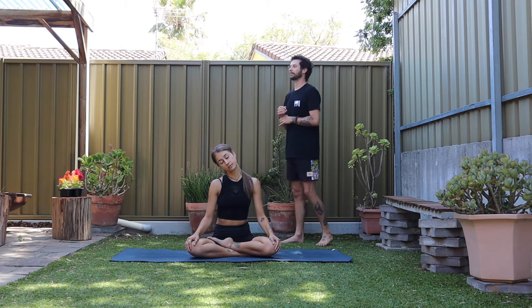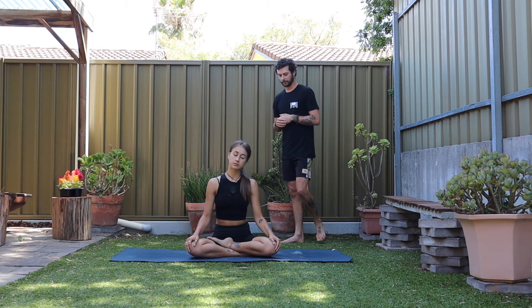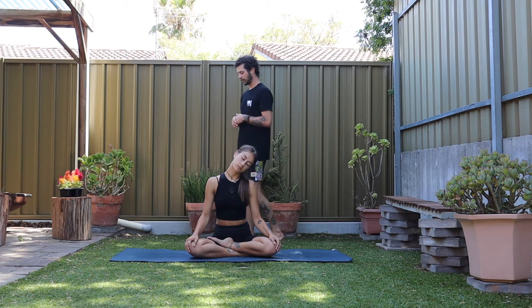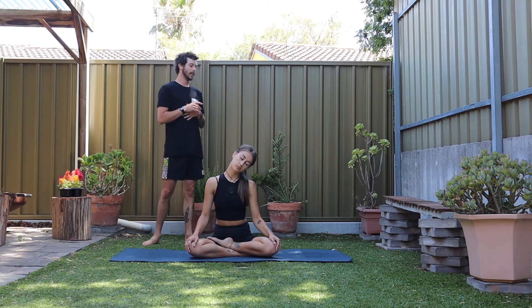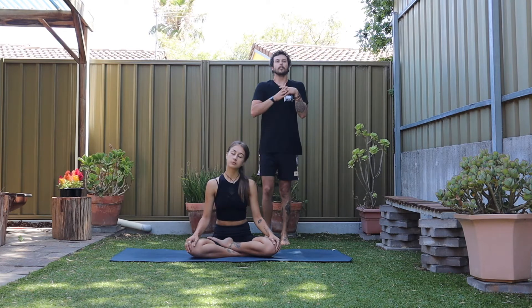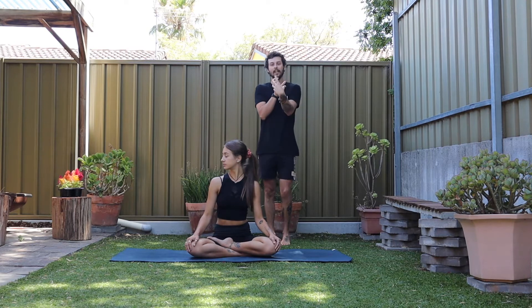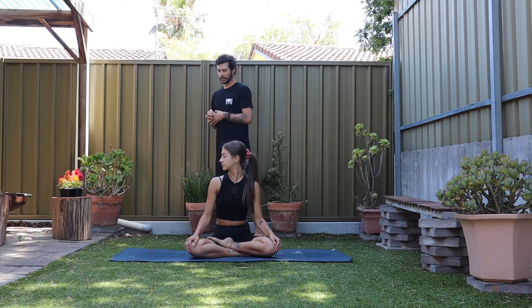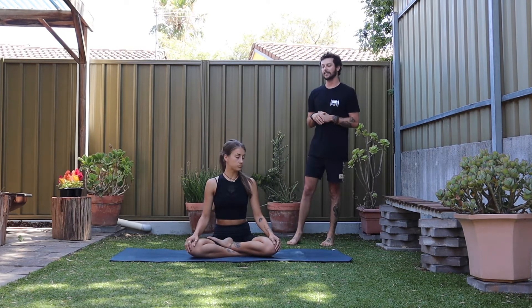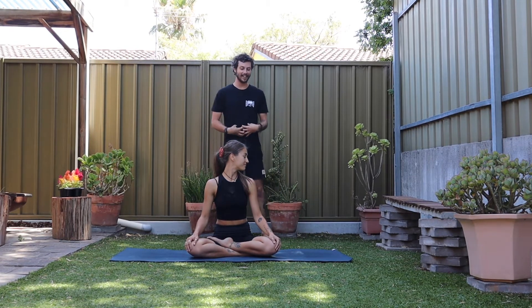Take one more breath. Start to move back through center, left ear to the left shoulder. Still that lifting upward. Gently, when you're ready, back towards center. Make sure you're really long through the spine. Start to look over your right shoulder, just rotating through the cervical spine, through the neck. Then when you're ready, back through center. Start to look over your left. This whole time with all these movements, breathe in down into the belly.